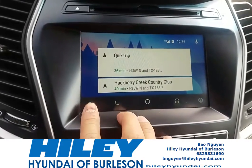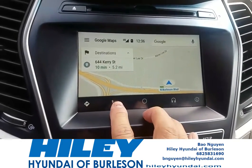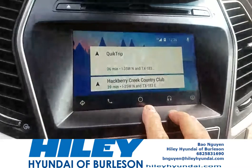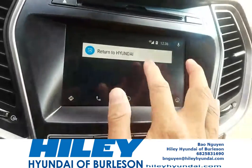From here, you have full access to navigation from your phone, without having a car that has navigation in it. It has your full phone integration, it has a personal home screen, access to your media, and an option to go back to your Hyundai screen.